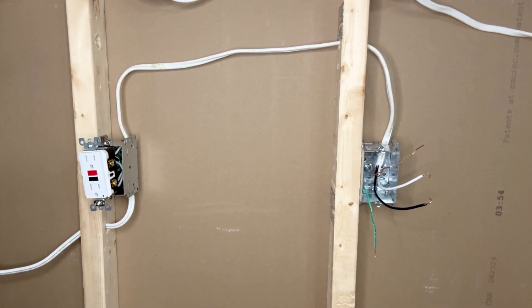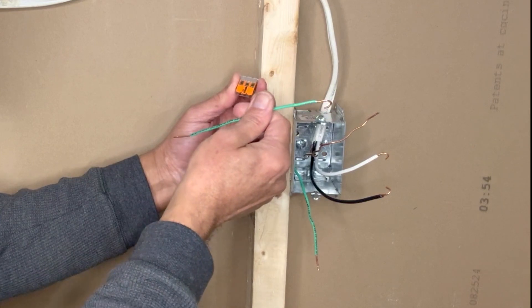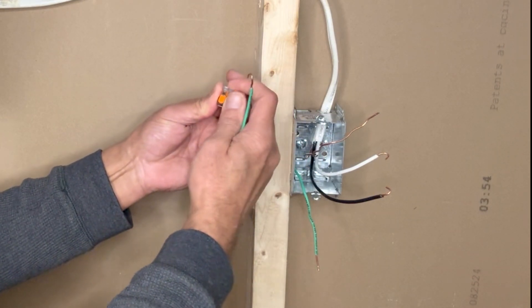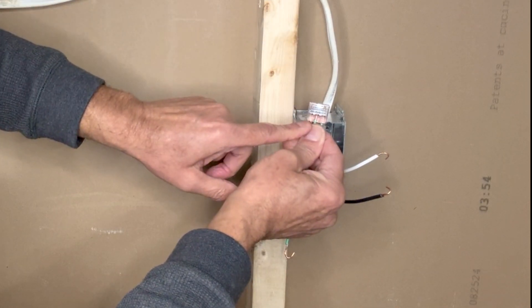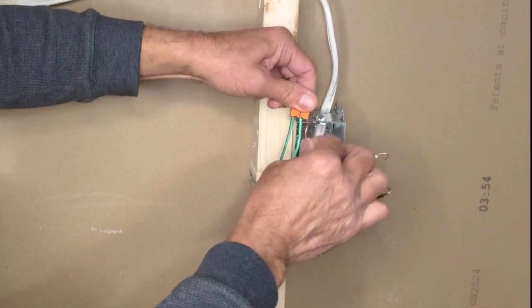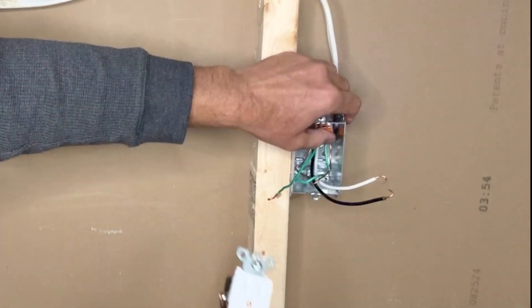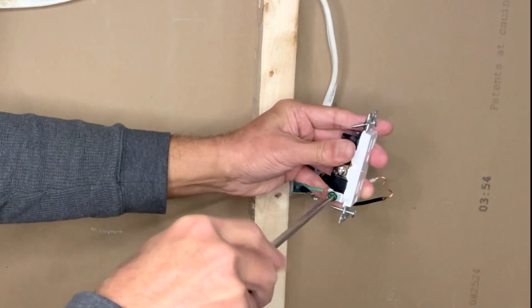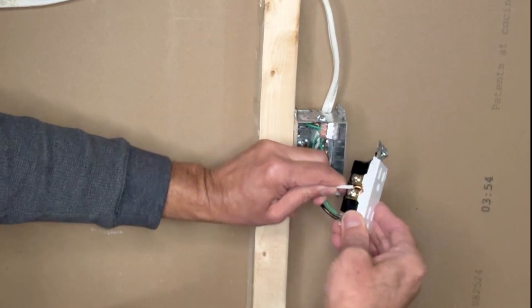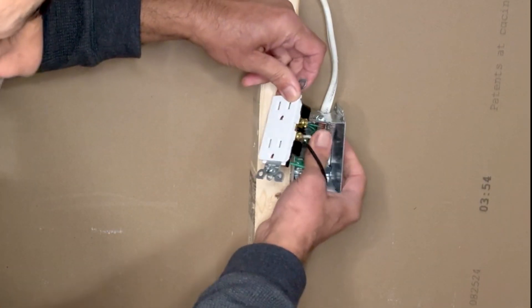Now connecting the normal outlet: one ground wire from the 14/2 wire, one ground pigtail from the metal outlet box, and one pigtail to connect to the outlet — all joined with a 3-pin Wago lever-nut connector. Make sure all wires are inserted fully. Connect the ground wire to the outlet first, then the white neutral wire to the silver screw on the left, and the black hot wire to one of the brass screws on the right.